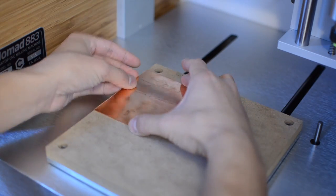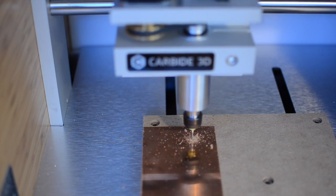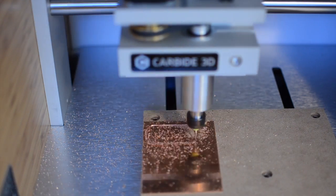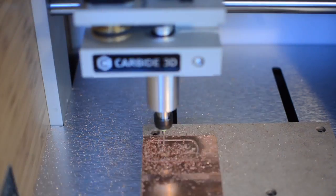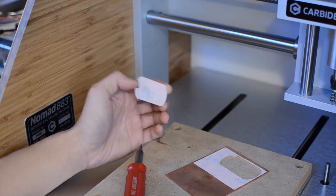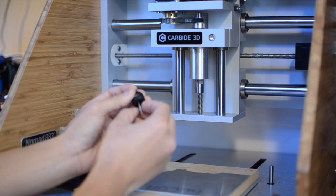It's also ridiculously capable as long as you follow conservative feed rates. This thing will cut through anything a Shapeoko can, and more. Woods, plastics, non-ferrous metals, ferrous metals — they all cut so much more consistently because there's almost no deflection at the end mill. I wouldn't stick my neck out so far as to call it foolproof, but no other machine I know of enables this much capability for under $3,000.